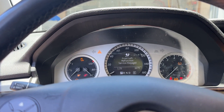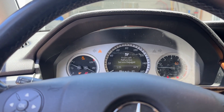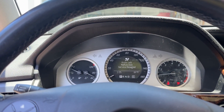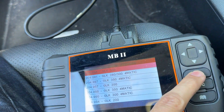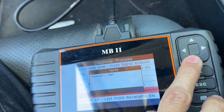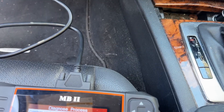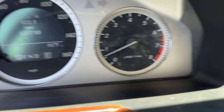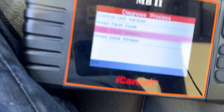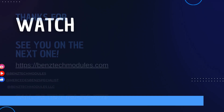Emulator sounds. Dash lights. And we're up and running. Now we've got the SRS malfunction — we're gonna take that off. There's our SRS light. Clear fault memory — yes. And it's gone. And we're done. Thanks for watching guys, see you in the next one.